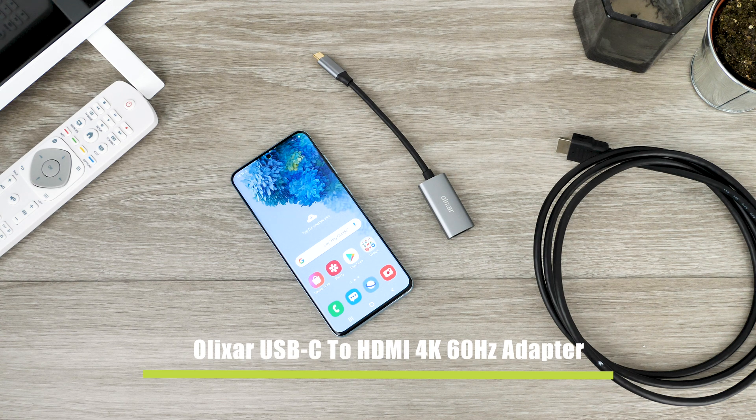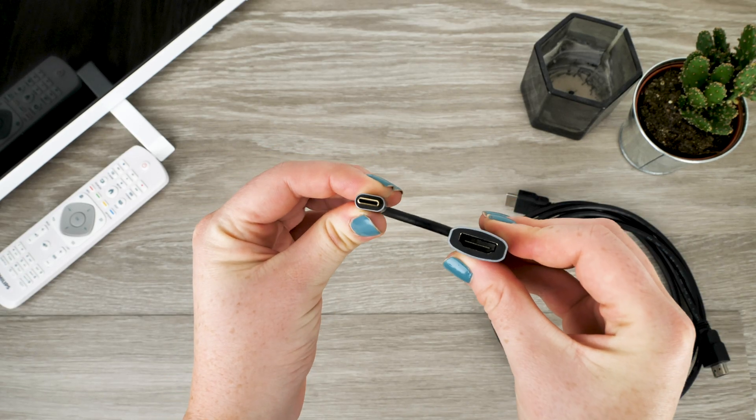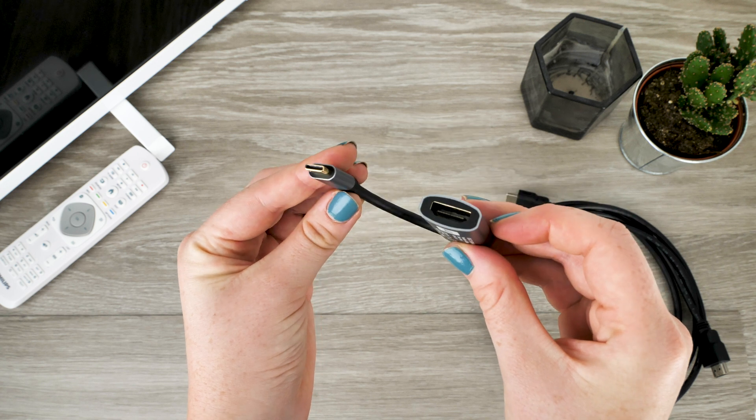With the help of this small adapter and a few very simple steps, you can be on your way to enjoy using your phone with an even bigger screen. So in order to make this possible, all you need is this adapter created by Elixir.